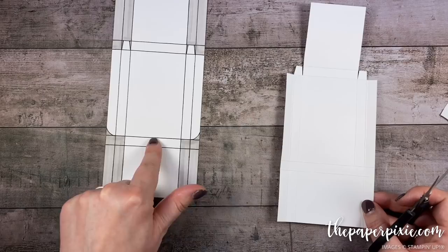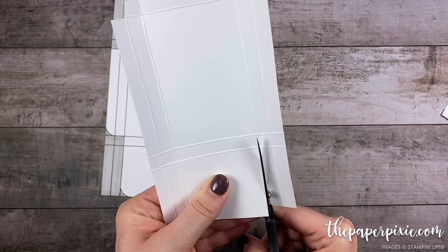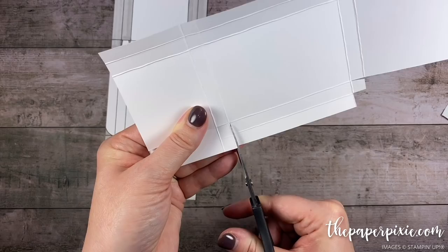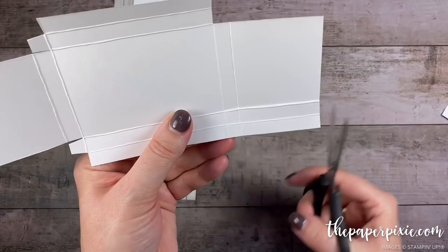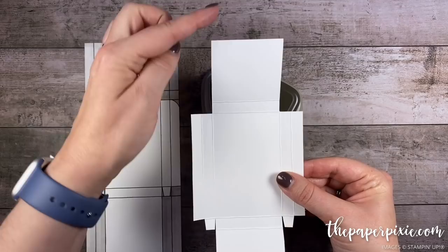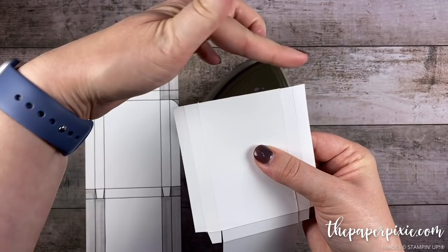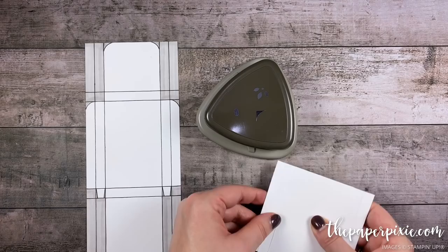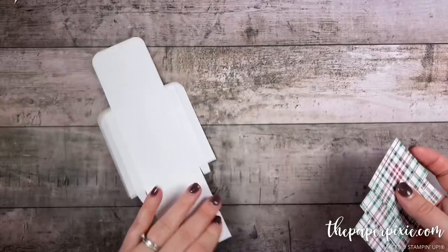Now turning to the top, come in the second score line from the right, cutting up to the second horizontal score line, and remove these four sections in the corners. Again going up to that second horizontal, turning it, coming into the second vertical and removing those four sections in the corner — same thing on the opposite side. Now using the detailed trio punch, round the top two corners. Then fold on the second score line to get a flat edge and round those two opposite corners where the tabs are — that gives the box a really nice finish. Now our base looks like the template.